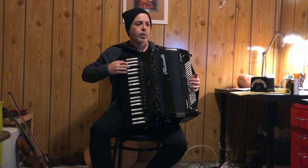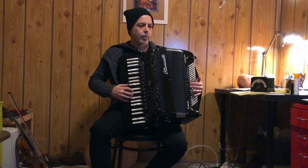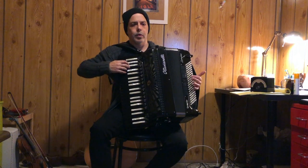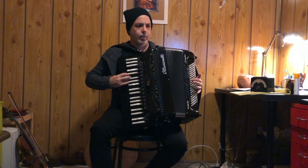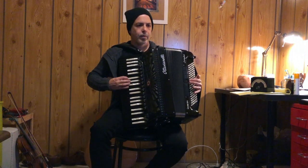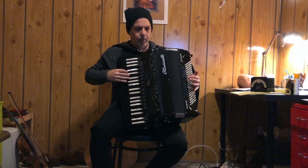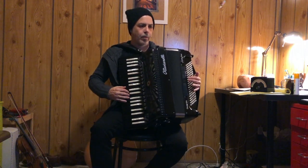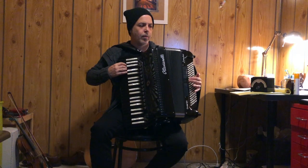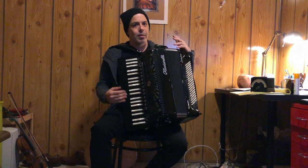Four and four. Four and four. Two and two. One and one. Of course the two and two and the one and one especially are going to be harder to keep a legato sound going, but you do the best you can.